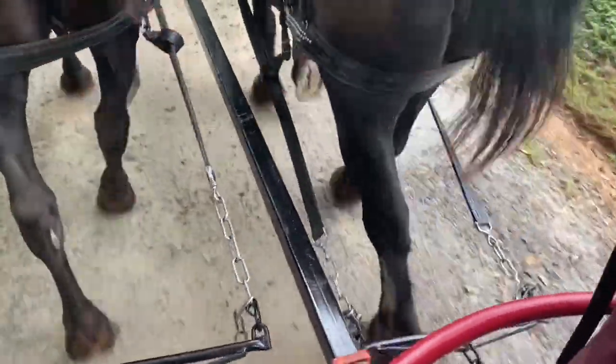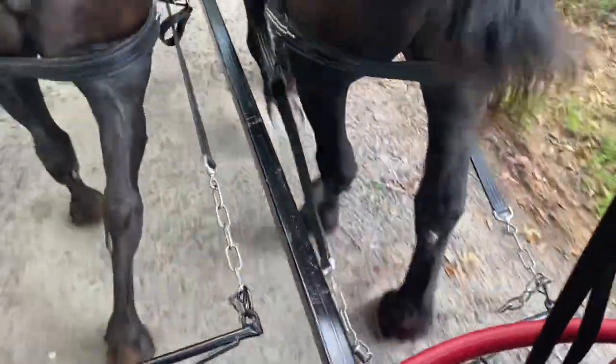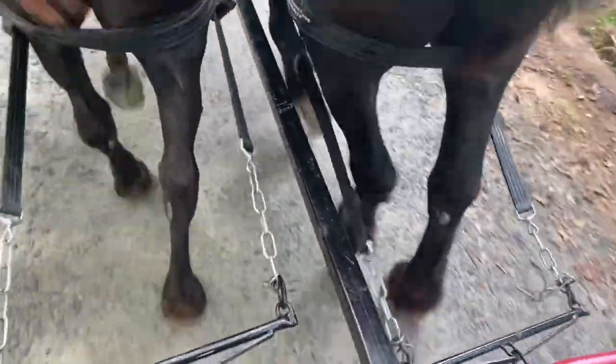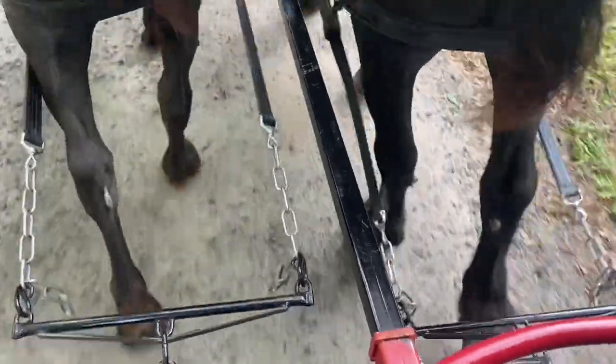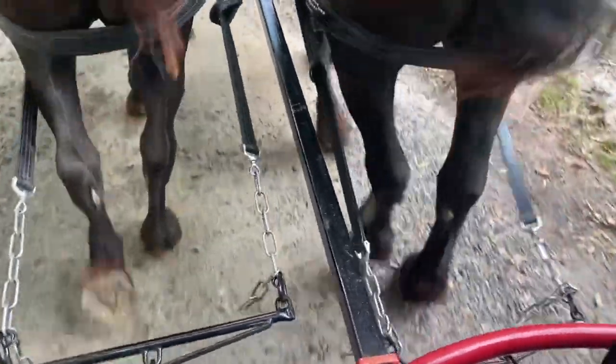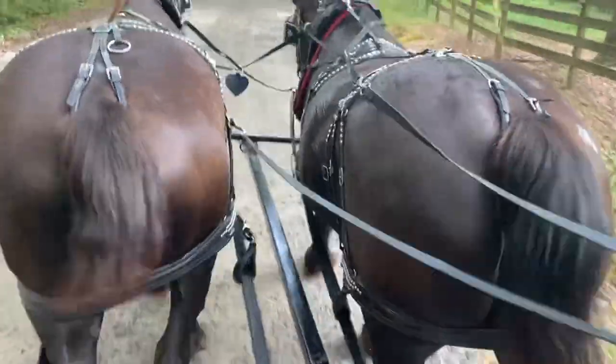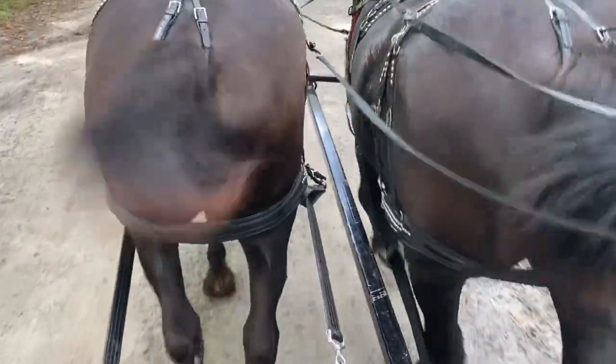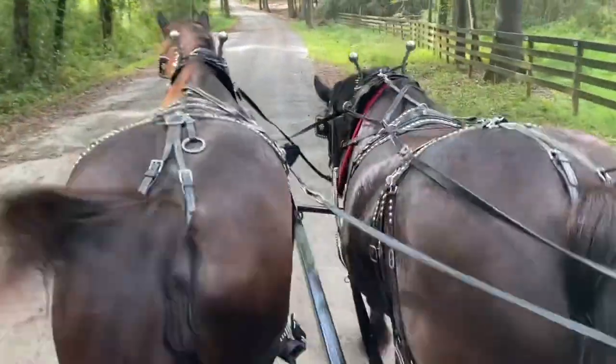We adjusted Becky's stay chain one more link, and that tightened her up a little bit. Then we tightened up Jewel's tugs and made her tugs a little bit tighter so she's actually pulling part of the load. She's a little close to the evener, but she's doing pretty good. It's a lot more even — still just a little bit back. Becky's still leaning a little bit forward; you can see Becky's tugs are super tight and the yoke is just a little far forward on Becky's side, but a lot better than what it was last week.